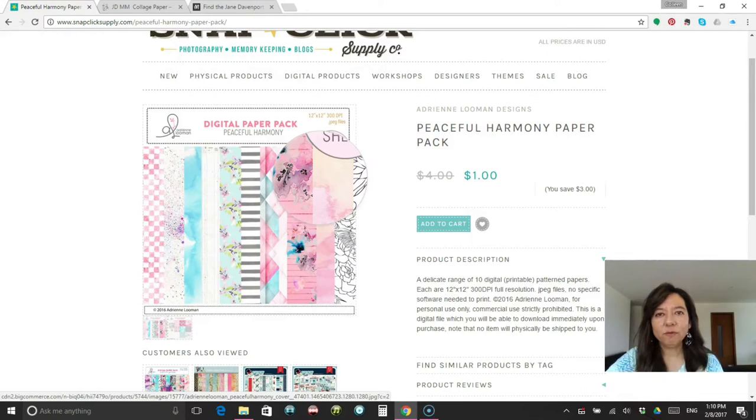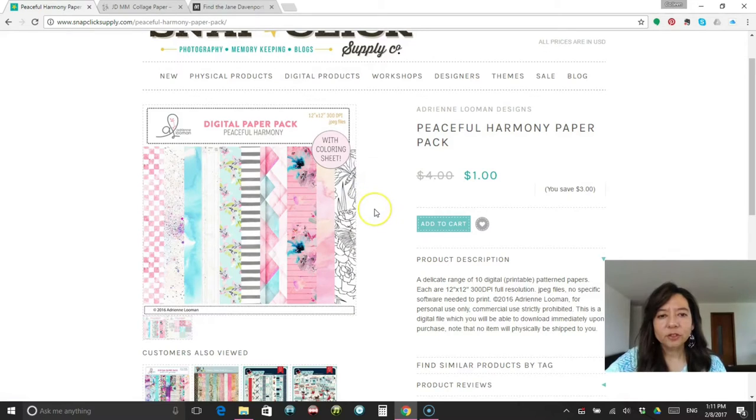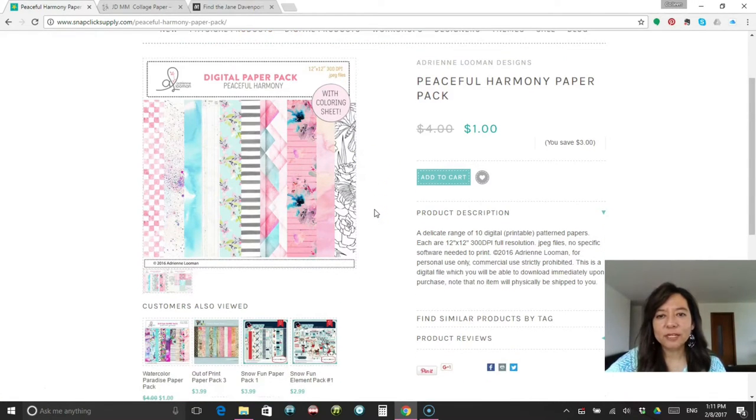As many of you know, if you've seen my traveler's notebook, inside I've created the peerless palette from the Jane Davenport collection. The colors are just so vibrant and they show so well on the paper. So let's see what we can do with these digital packs after we download them.